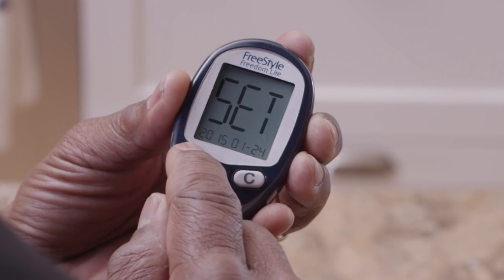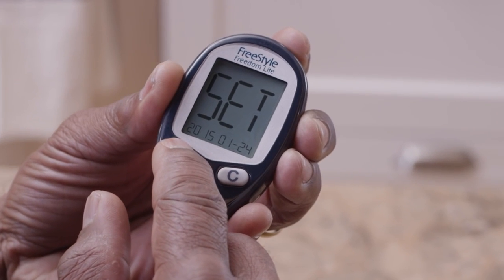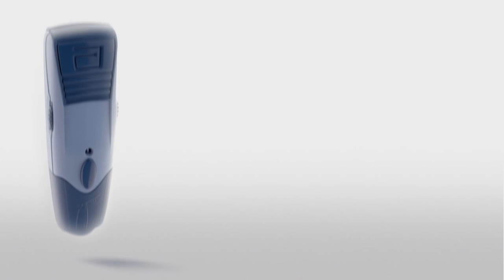Press and hold M for 3 seconds until the meter turns off. Congratulations! Your meter is now ready to use.